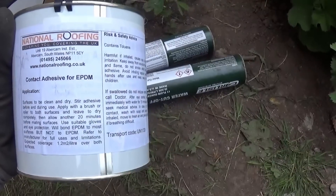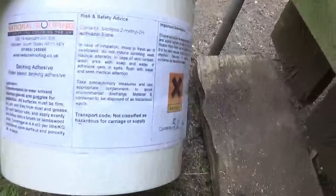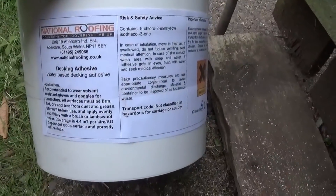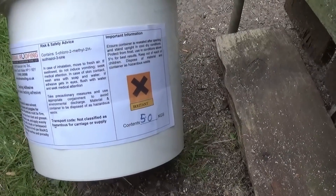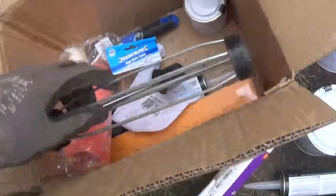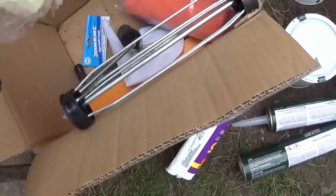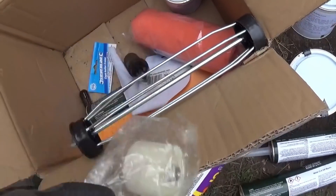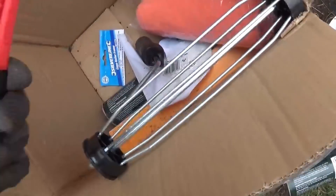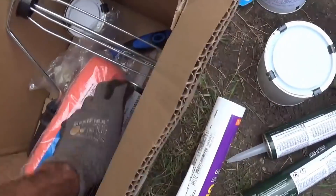Here's what we're using: this is contact adhesive for EPDM and you use this around the very edge of your roof. Then you use this decking adhesive, which you roll on - this goes all over the wood and does the main core of the rubber roof. We've also got a range of sealants, which is like mastic, put around the edge; a standard roller to apply the rubber; and a small roller for doing the small edges. Basic things - a knife and a pair of scissors. All this came as part of the kit from the manufacturers.